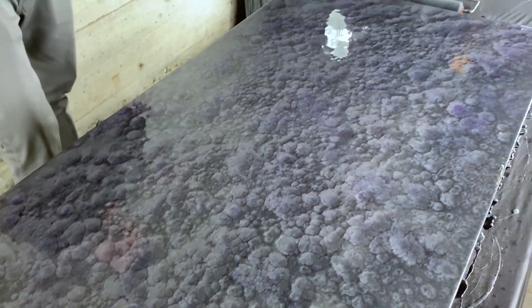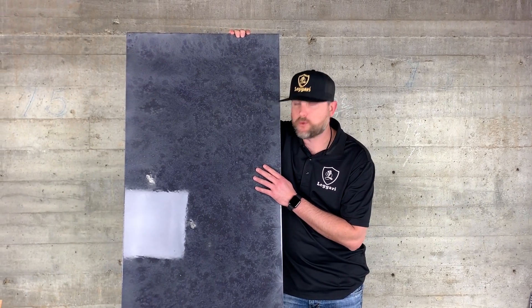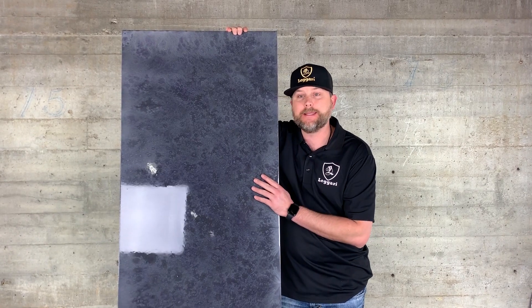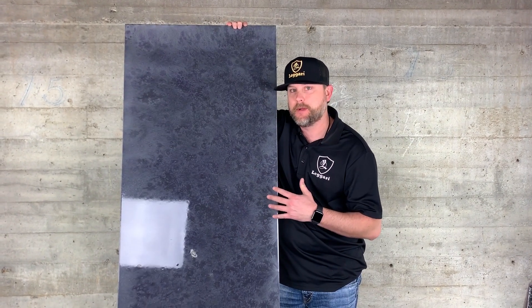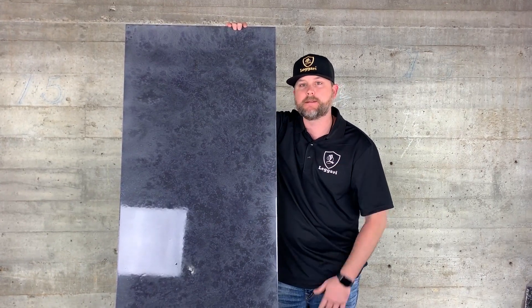We'll show you after it's dry — it's going to look really cool, a nice subtle piece and really simple to do. The next day after about 24 hours it turned out really cool. Thanks to Robert for the idea — really subtle look, but sky's the limit with this stuff. Awesome piece. Let us know what you guys thought.